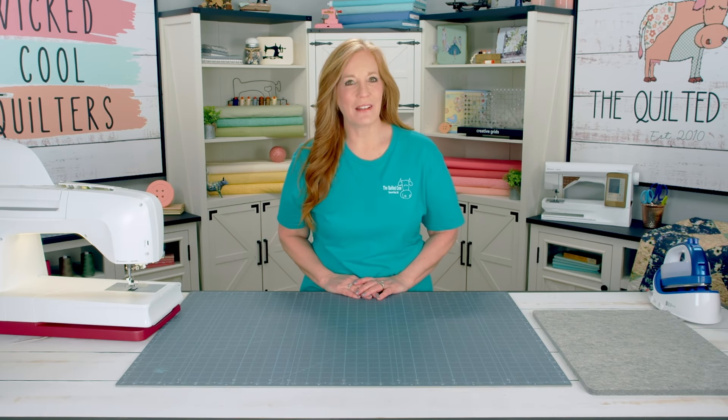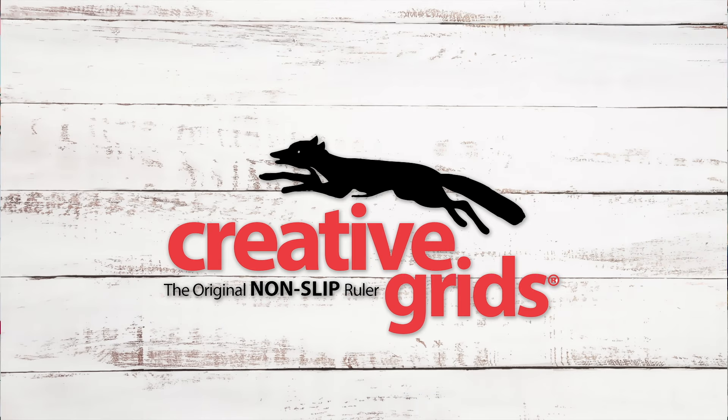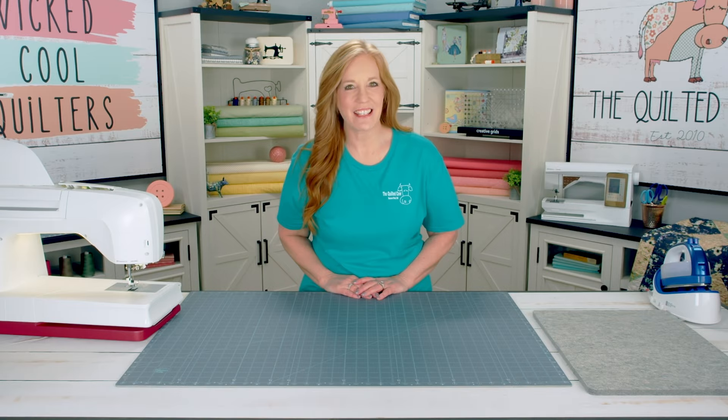We would like to thank our sponsors Husqvarna Viking Sewing Machines, Creative Grids Rulers, Rotary Cutters and Mats, and Wilmington Prints for the beautiful fabrics. Thanks for watching!